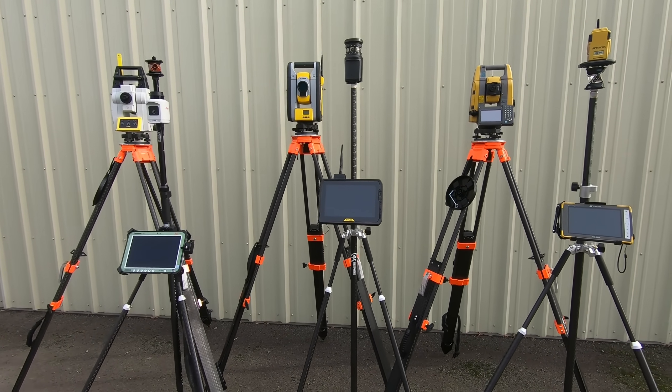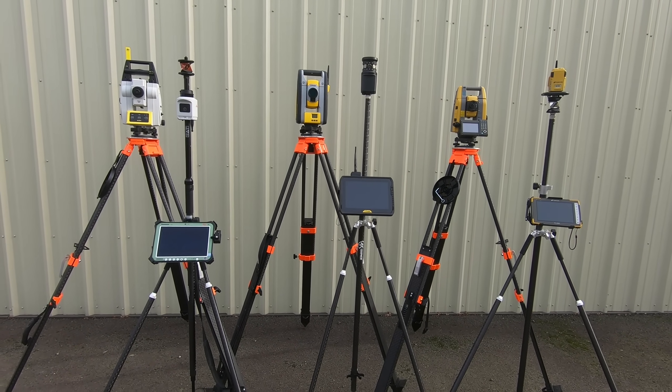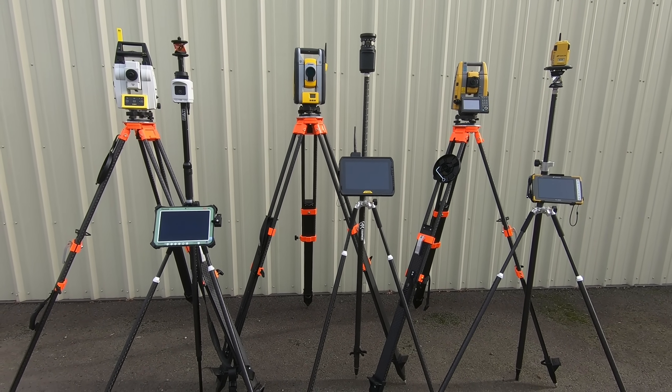Now I'll go ahead and set these up for you. I have a demo job installed on all three and I'll show some footage of laying out with each one and then go over the software differences.